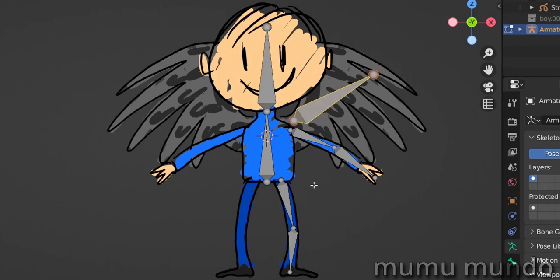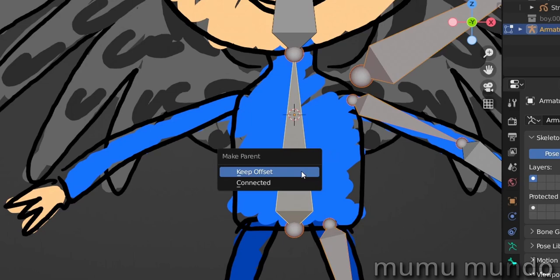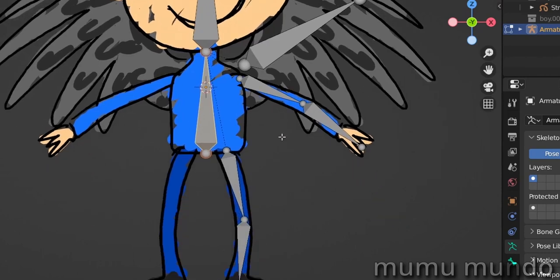Now we have all the left bones, so let's parent this left part to the torso bone. For that, you select these bones and then Shift-select the torso bone last — you'll see all selected bones have an orange border and the active one has a yellowish border. We hit Ctrl+P to parent the three bones to that bone: make parent and keep offset, so that all the bones stay in their position but are parented to this one. When you extrude a new bone it's automatically parented to the original bone.